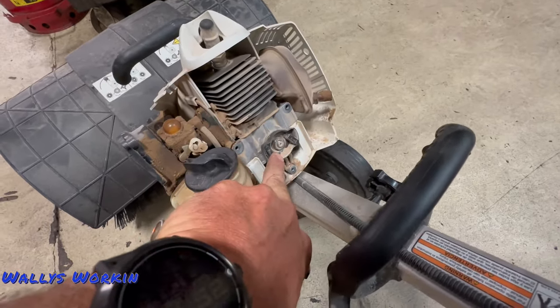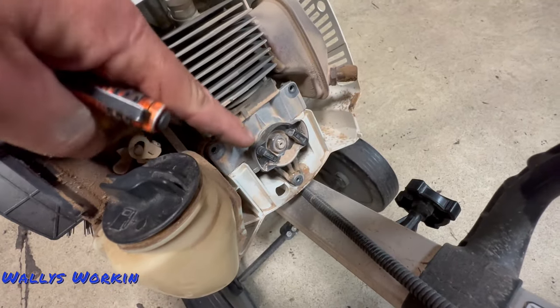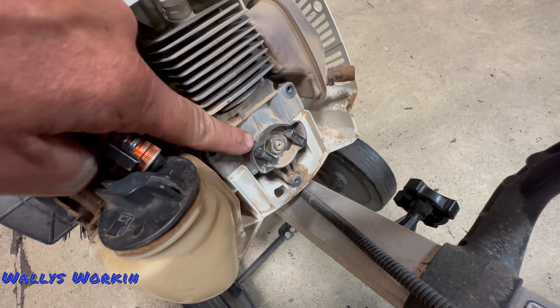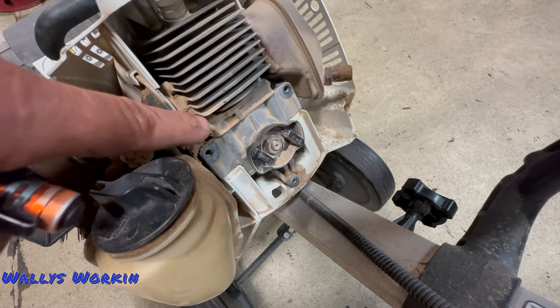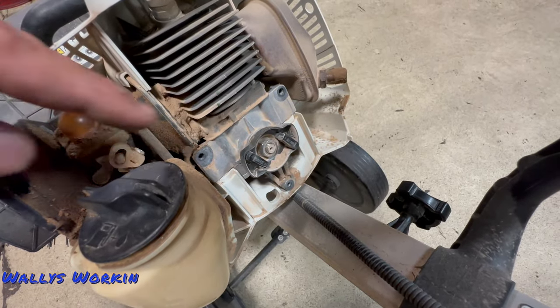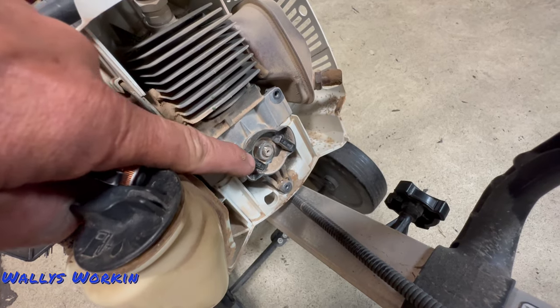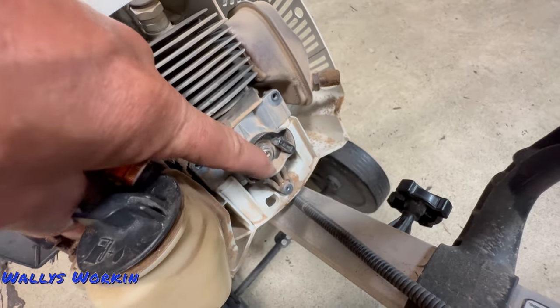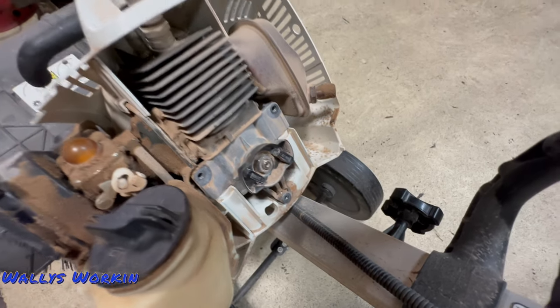Now as far as other engine issues — the recoil pawls. This is pretty typical of most Stihl stuff. These little recoil pawls are just plastic, pressed into a metal housing. These things will come out every once in a while and fall forward into the fan housing and get caught in the flywheel. If you have one that's locked up, check the recoil, make sure these things are on and working properly and both are present — you might be missing one.